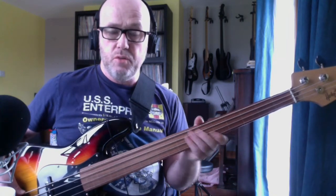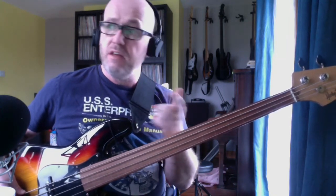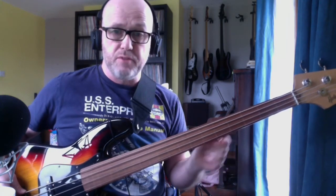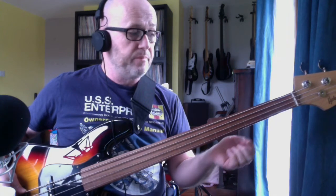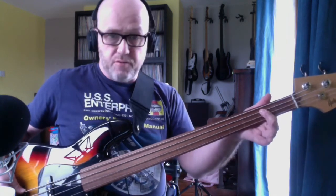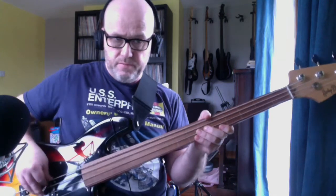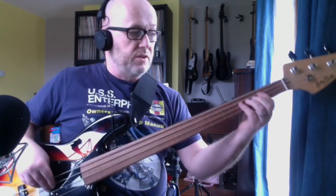And then you move on to the 9th B, which is the pre-chorus. So I'll show you this bit first. We're going to start on a B, which is the second fret on your A string — which is the second string. Okay, you can see my hand now.